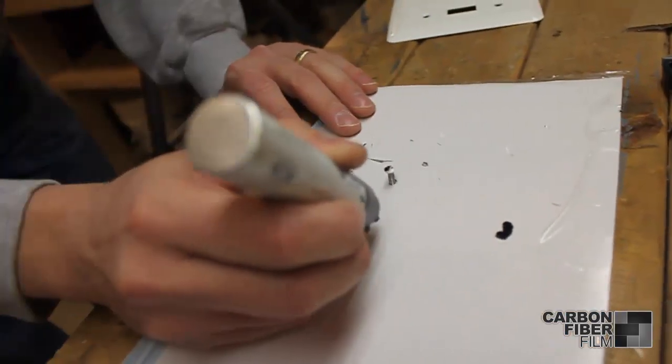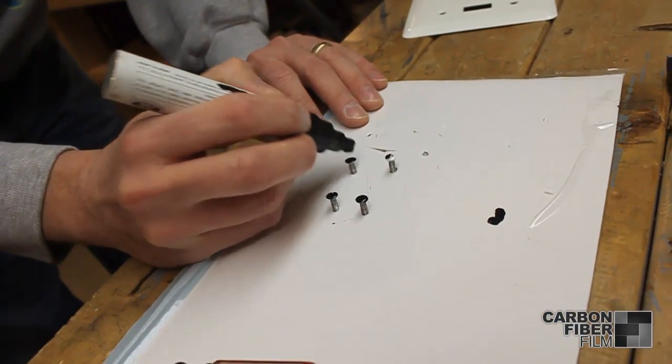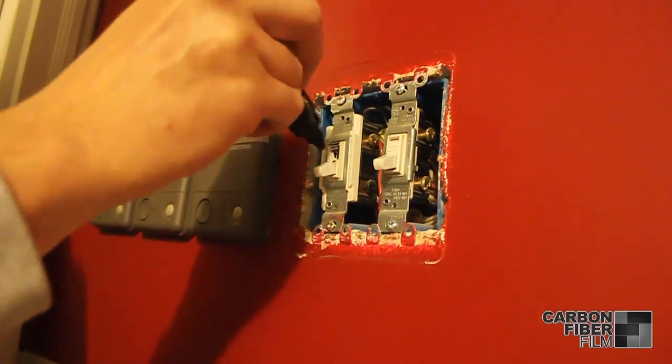Next we'll paint the screws and switches black. We used a paint pen for our installation but you can actually spray paint it for a better result. Be sure to turn the switches on and off to paint all of it.